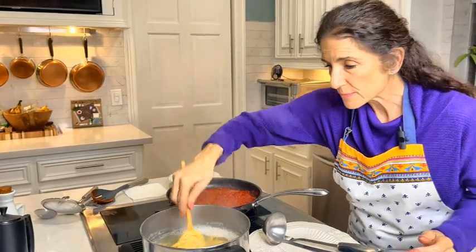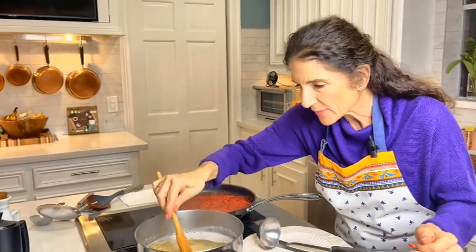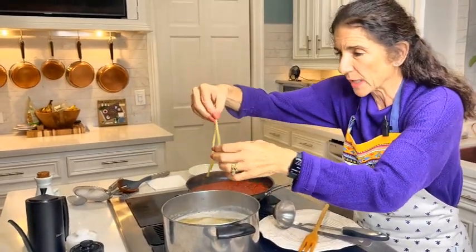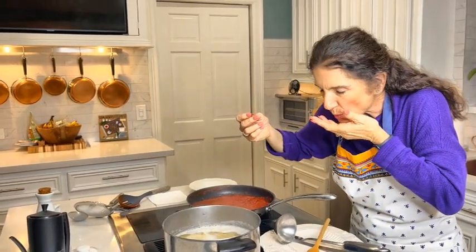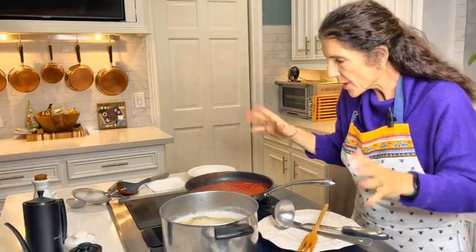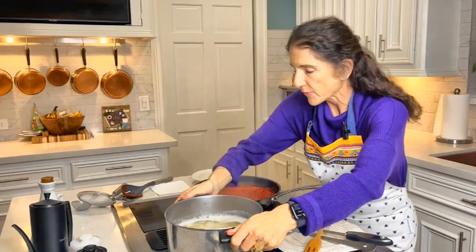The bucatini has been cooking — it takes between nine and eleven minutes. We don't want it mushy, so this is very important: it still needs to be a little firm. Let me check — oh, perfect. Now, we don't want to drain this, because it's important to get some of the pasta water into our sauce.